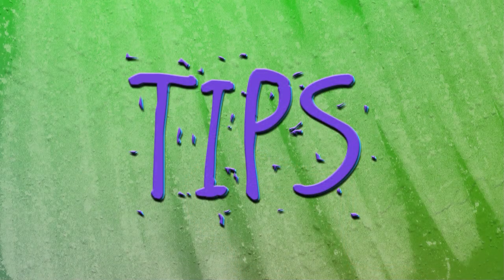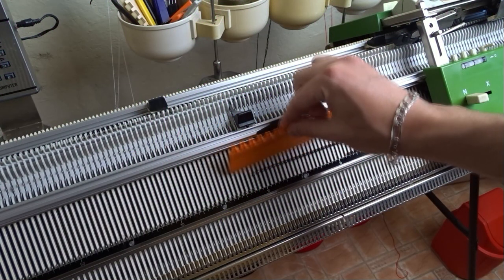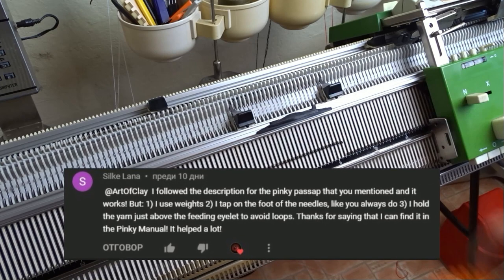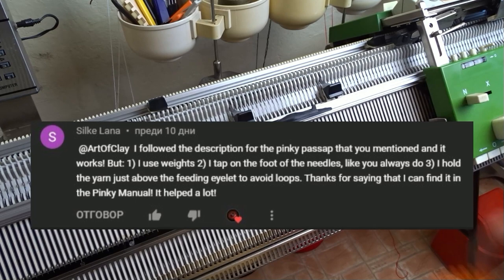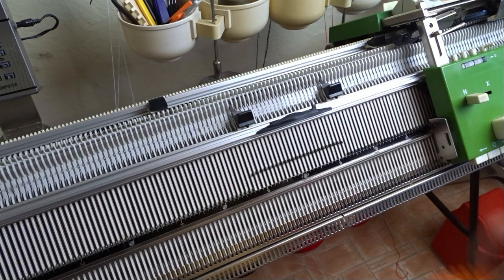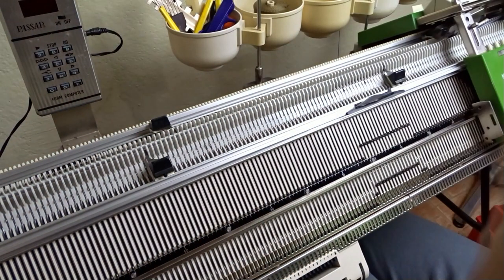Now I will share a few additional tips. After winding the yarn you can tap several times on the needles using the orange ruler — that way the lock will move easily while knitting the row. Your experience and comments are very important, so I am happy when you share them under the videos. When knitting the row to the right, you can hold the yarn above the eyelet to avoid loops from forming on the side.